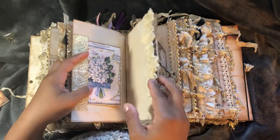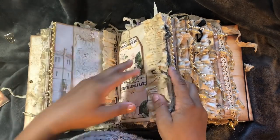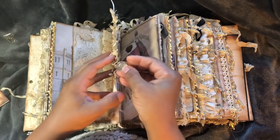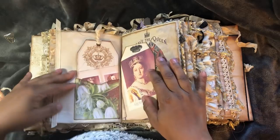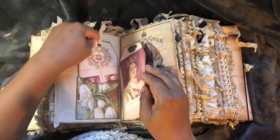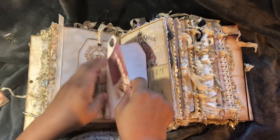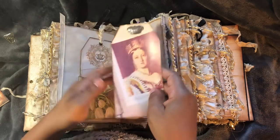So that will come off and this can be removed so that there's more room to actually journal in. But let's get into the actual pages. I've got a little charm there that says 'love.' Tag from Artie Maeze's kit.